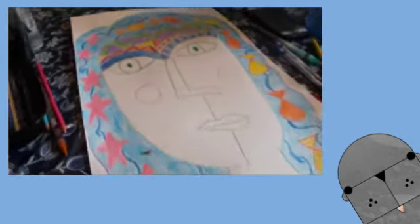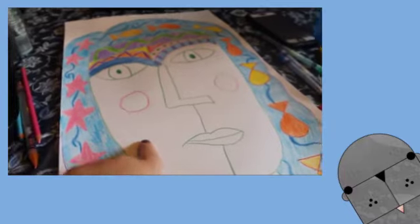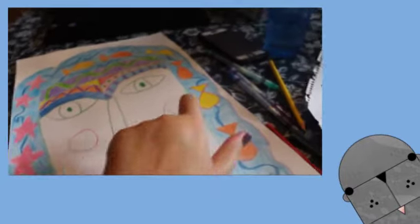And now I'm going to color the face. In all of Sandra's pictures, she picks two colors. So I'm going to do yellow on one side and light green on the other.